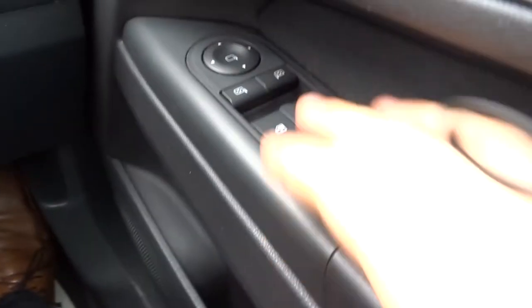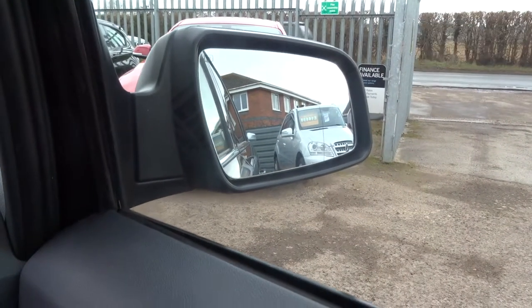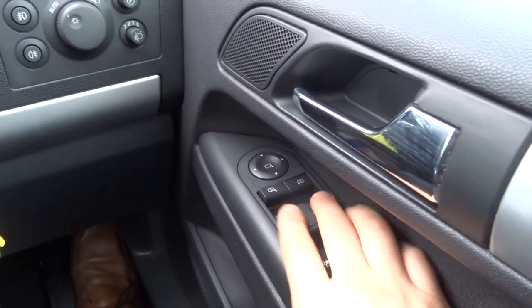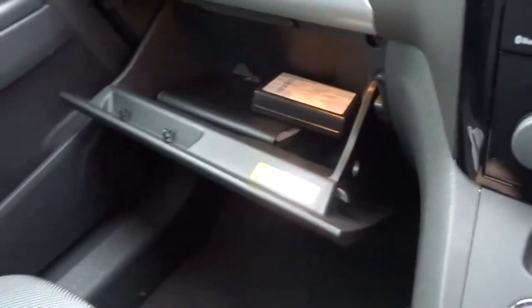And then this is the light setting for your dashboard — you can have it as light as you want. Here we are for the door mirrors, which you can change electronically rather than it being a stalk. Electric windows with a lock function — if the kids are in the back playing around, you can stop them from playing with the windows. Owner's manual pack.